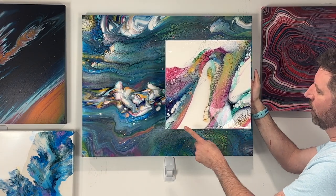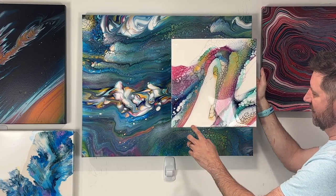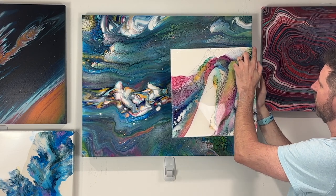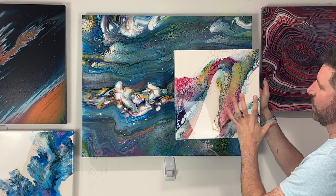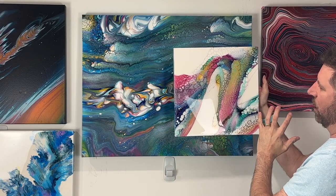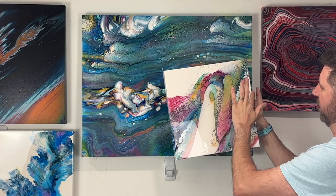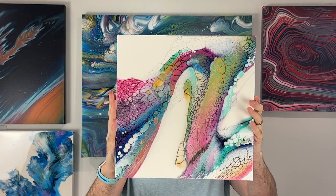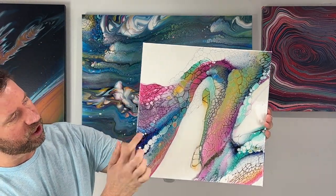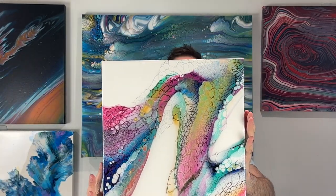Sorry for the glare — I went ahead and put one coat of resin on this. I'm going to have to put a second coat because I can see the edge of the canvas. These canvases are so small that even spraying them and making them nice and taut, it still has a little bit of an angle. I'll concentrate around the edges on the next coat. But look at the colors — they stayed super vibrant. Beautiful, beautiful, beautiful. I love playing with the swipe technique — it's just a really cool technique.